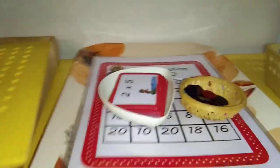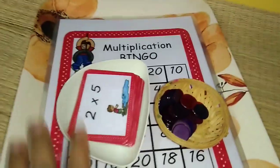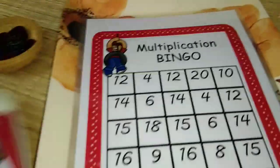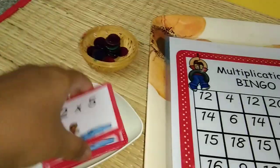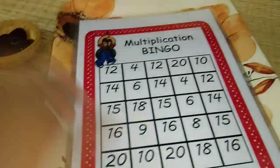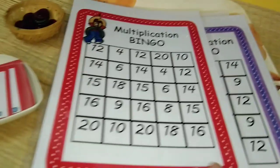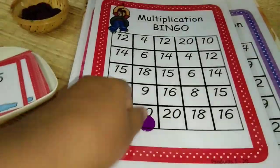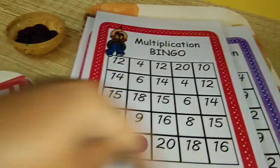This next activity is only after the child has memorized the multiplication table. Once he is done with that, I have this bingo mat with counters. He will place the cards upside down, pick one — say 'two times five' — and there are a number of sheets. The child will say 'two times five is ten' and place the counter, completing the rest of the mat. This is the multiplication bingo.